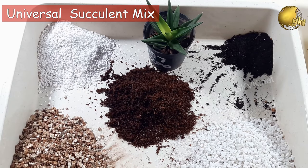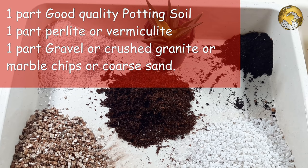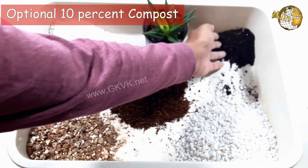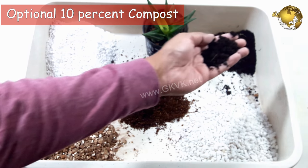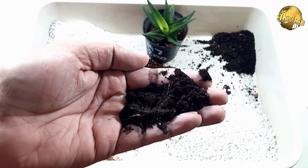Coming to the universal potting mixture for succulents — you can use it both indoors and outdoors. You can make use of one part good quality potting soil, one part perlite or vermiculite, and one part gravel or crushed granite or marble chips, or coarse sand as a replacement. You can also consider adding 10% compost, vermicompost, or cow dung powder to the mix whether indoor or outdoor, but it is optional.